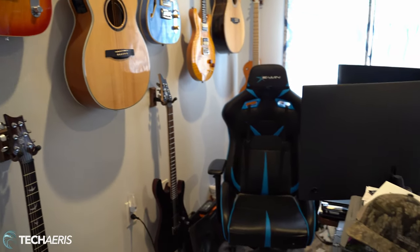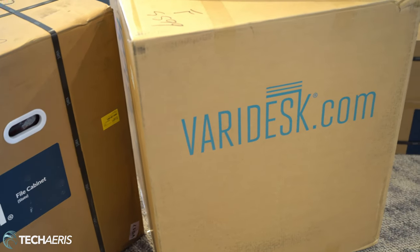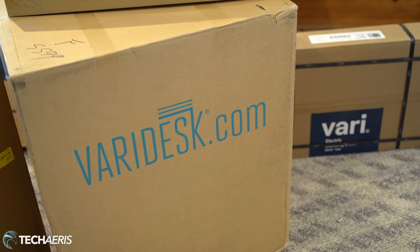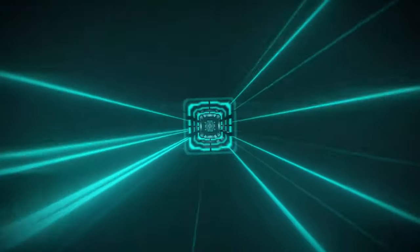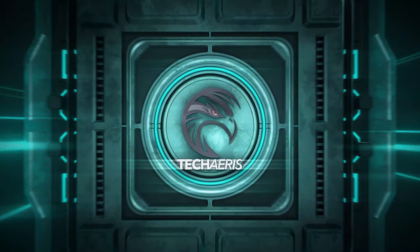This is my home office setup and these are some products from Vari. We're going to show you how you can set up your very own home office using Vari products. We're not going to go through how to assemble these pieces — we will link down below to all the pieces sent to us by Vari. This video is sponsored by them, so all these products were sent to me for this video.